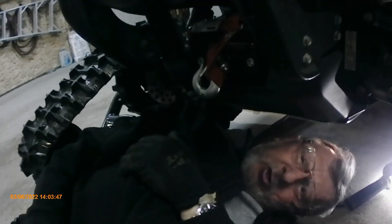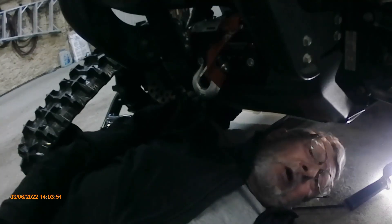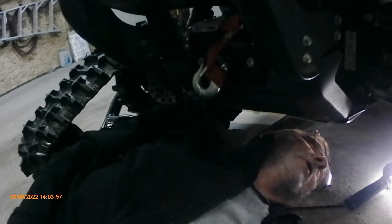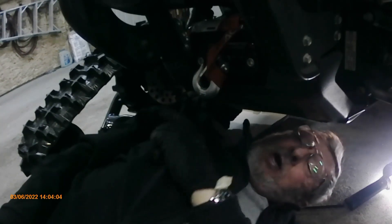Hey there, this is Flatlander Mike and this is day two of a track install. I spent three hours yesterday afternoon and into the evening, finished at 7:30, got all four tracks on. Now we're just going to go through the setup — I've already done the right side front and back.